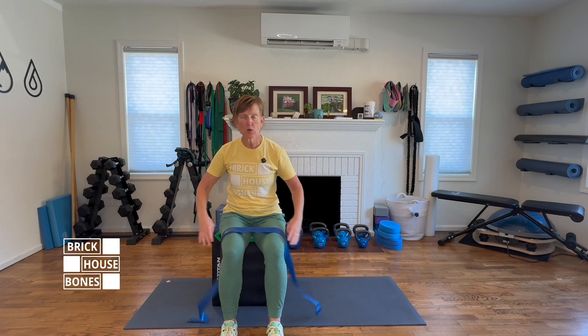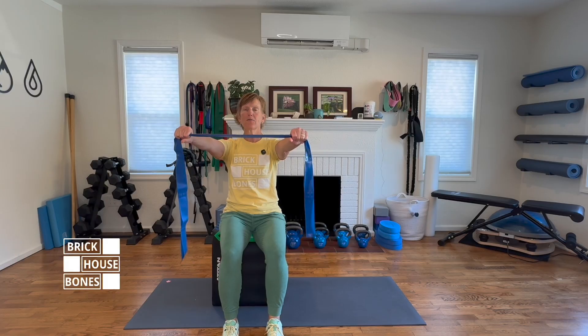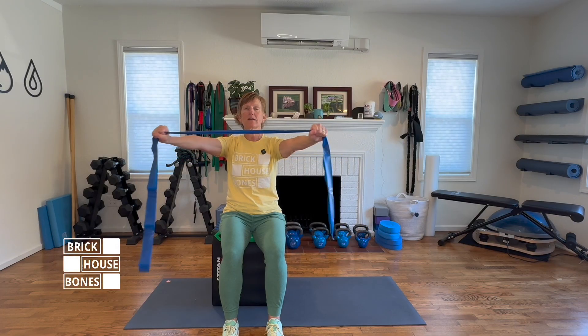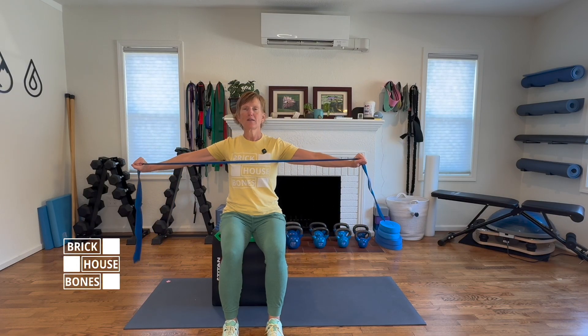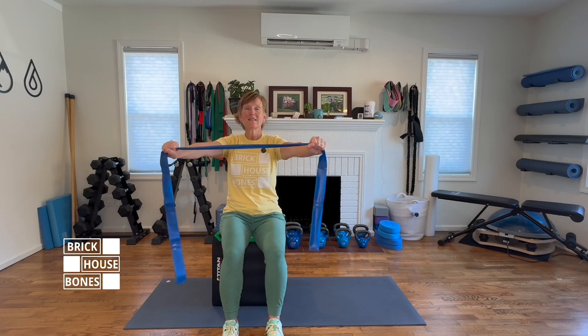First off, you're going to grab your stretchy band. You're going to sit up nice and tall or stand — that's fine too. Arms straight out in front of you, heart open, and pull that band across your chest, squeezing the wings together in the back. We're doing this slow controlled pull apart, squeezing the wings together — 10 repetitions, working up to three sets of 10 repetitions, three times a week. That's one great exercise to help support the muscles in your spine.